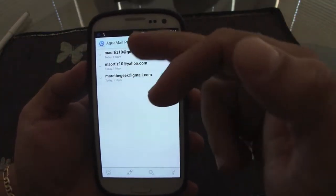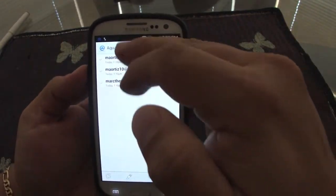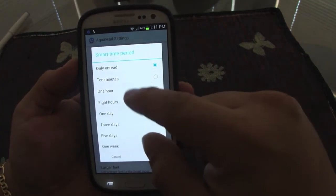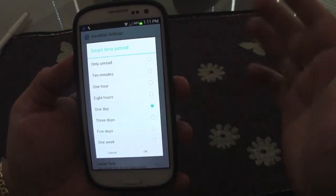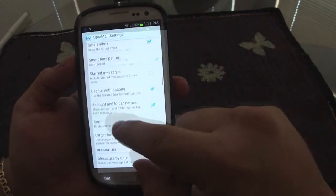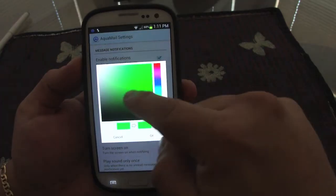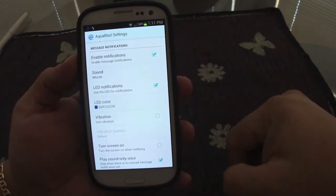I actually prefer to keep the smart inbox. In it, you can filter to show only unread messages from the last 10 minutes, last hour, last 8 hours, or all day. You can also enable LED notifications and customize the LED color — right now it defaults to green, but I can change it to blue or red.